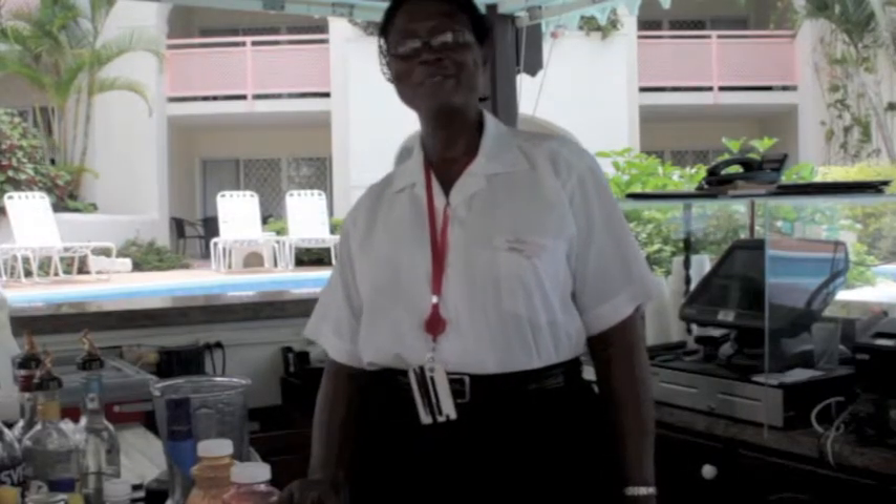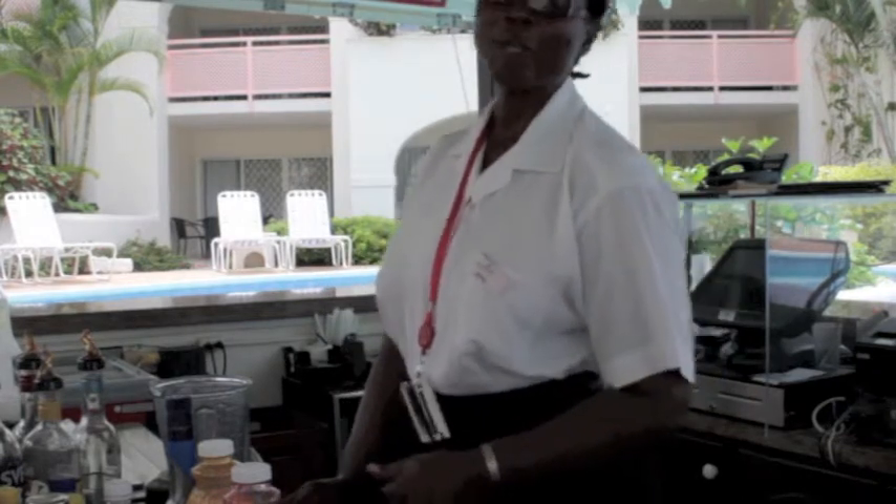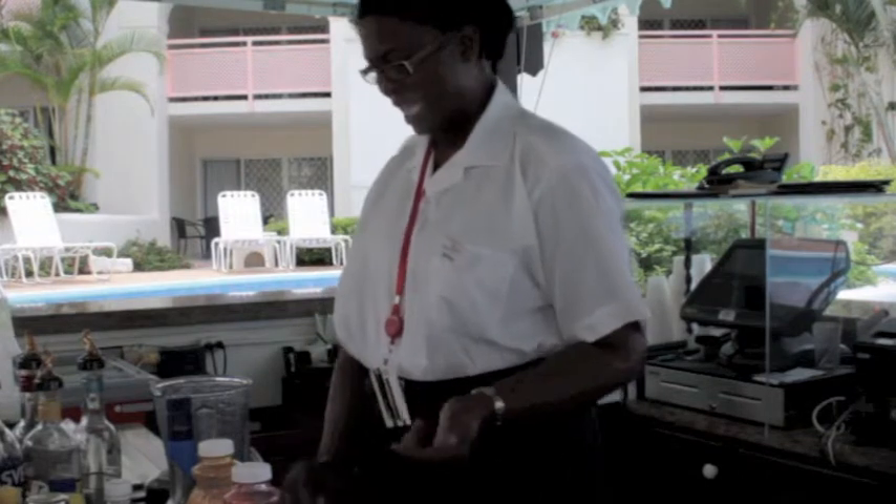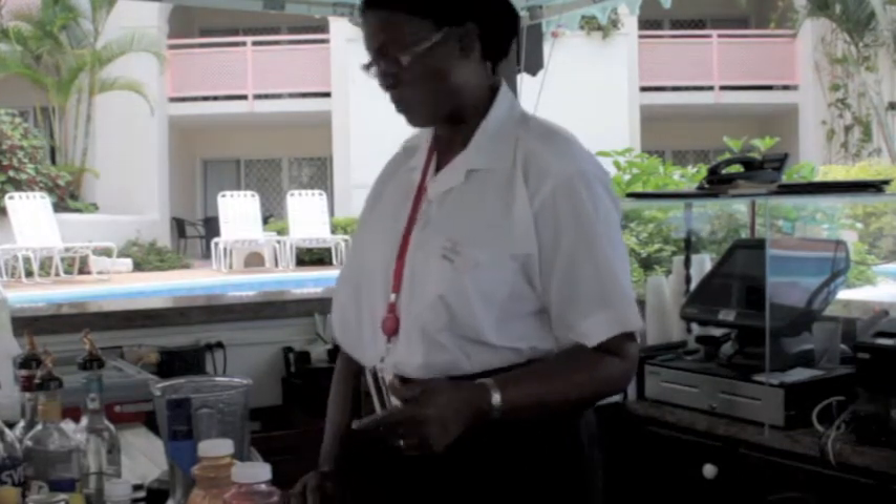Hi, good morning. My name is Sonia and this morning I'm going to be making for you a rainbow delight. And I'm going to make it with some fruit and some Barbados rum.